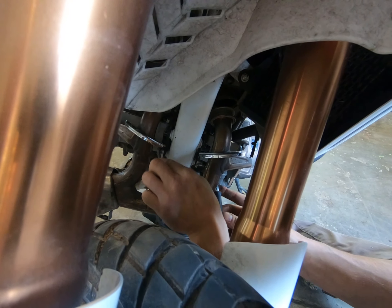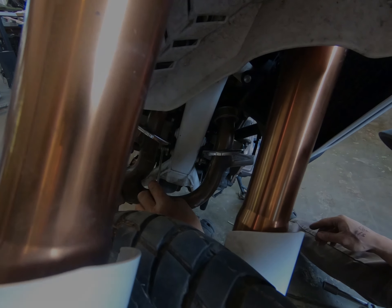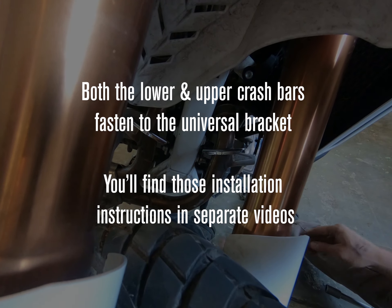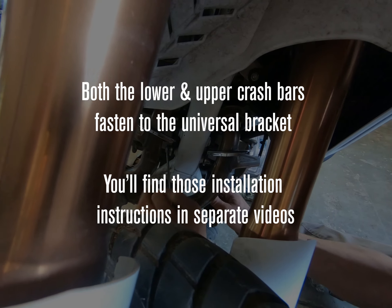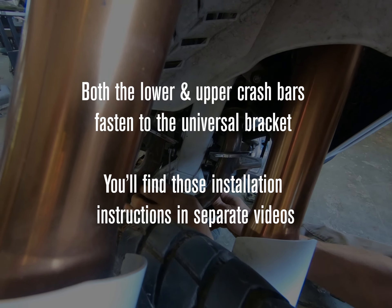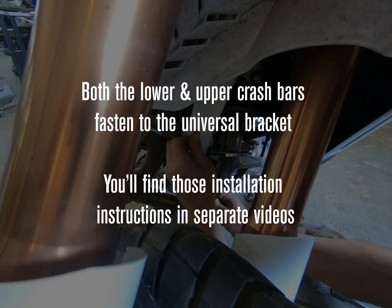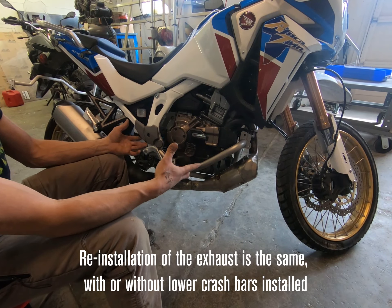If you are installing the lower crash bars, do not reinstall the exhaust until after the lowers are installed — open the Africa Twin 1100 lower crash bar installation video now. If you are only installing the upper crash bars and no lowers, continue watching for reinstallation of the exhaust.